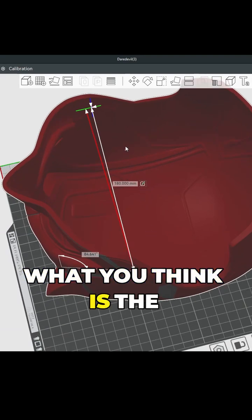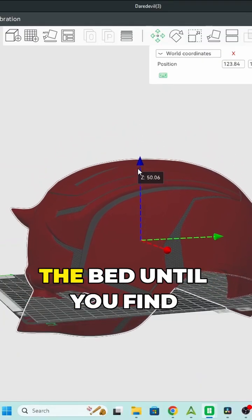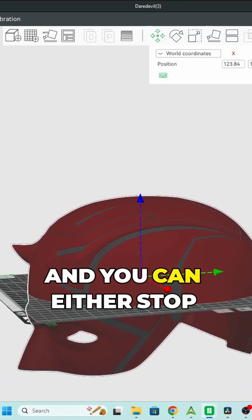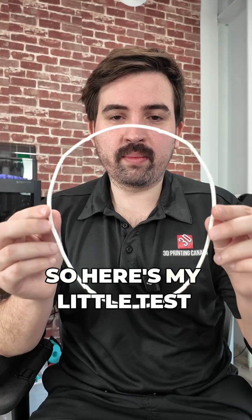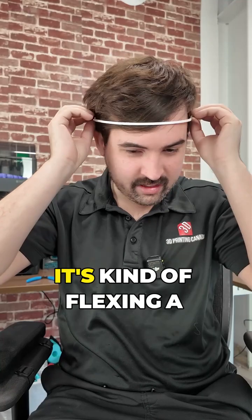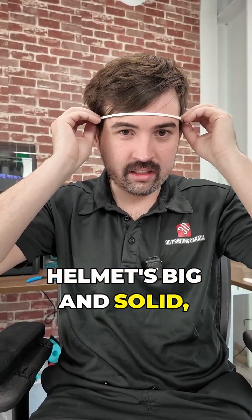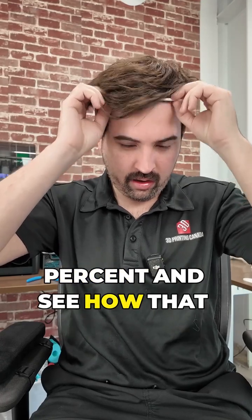Once you've scaled your print to what you think is the correct size, it's always good to do a small test print. Lower your model through the bed until you find the spot you want to test, then slice it. You can either stop it manually after a few layers or program it in. Here's my little test print — putting it over my head, I can see it's very snug, it's kind of flexing, meaning once that helmet is big and solid, it's not going to fit over. So I'm going to bump it up a few more percent.